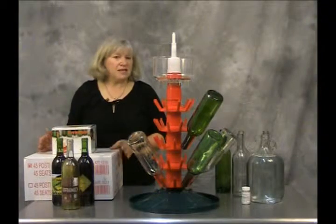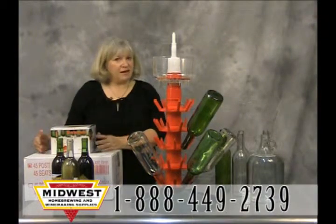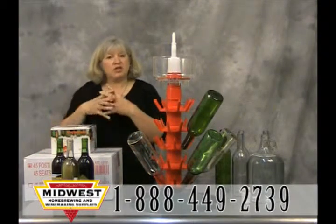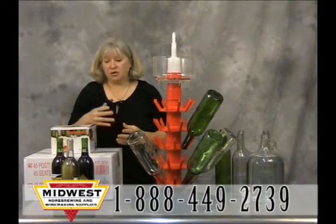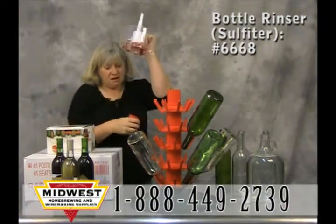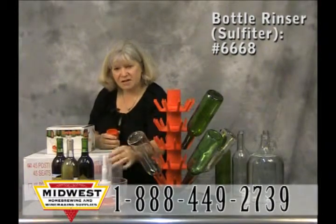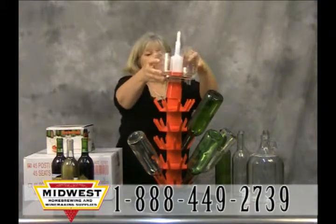I'm going to demonstrate using the sulfiter and the bottling tree. This is one of my favorite products here at Midwest. You need to make sure that your bottles are fully sanitized before bottling your wine. They come separately — this part is the sulfiter, and you can use it separately. You can take the base off and set it on the counter, or you can put the base back on and set it on the bottling tree.